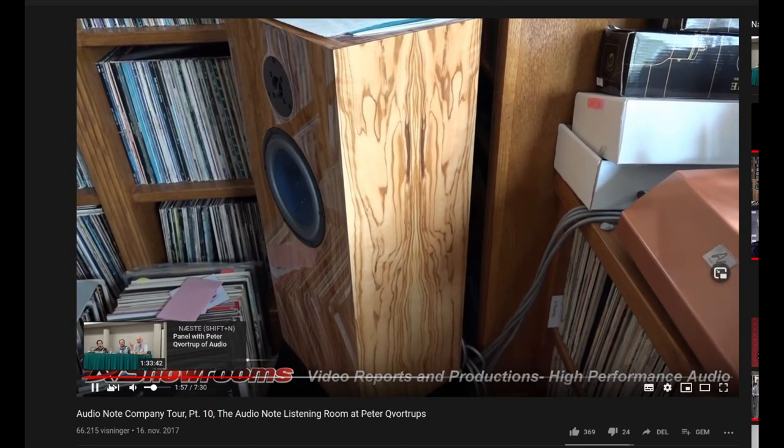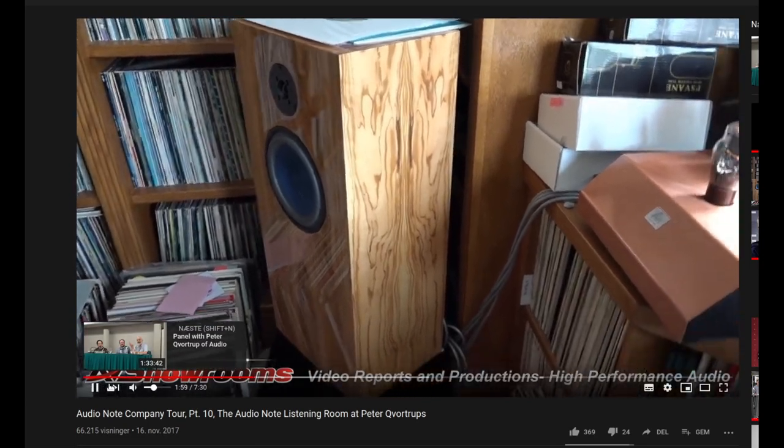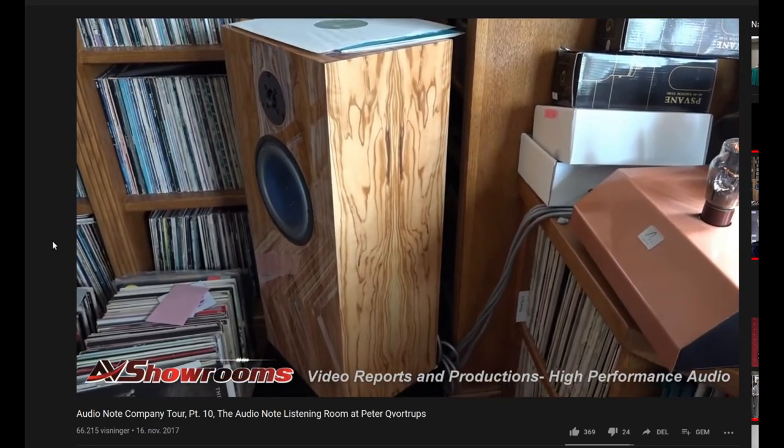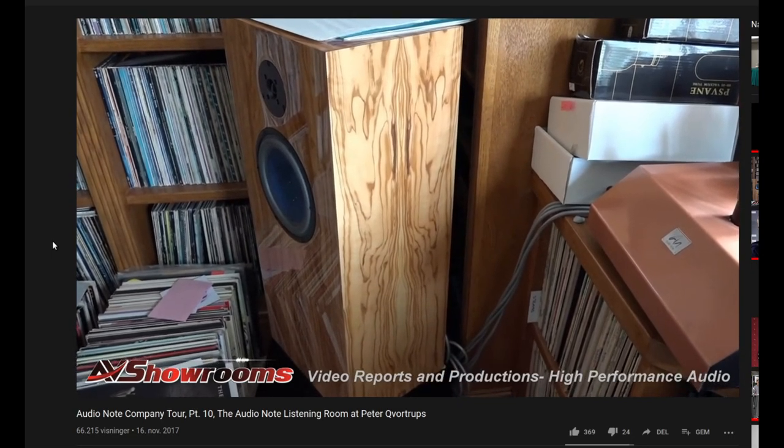Once it's fully burned in — my God, does it just deliver punch and depth like you're never really going to hear again. Just an amazing sound. Yeah, they're just breaking in. They've softened up quite a lot overnight. So what's the difference between the SOGON and the SEC signature that we have in our system? Well, basically the SEC signature uses copper caps in the crossover. The SEC signature is still a couple of models above the one I have.